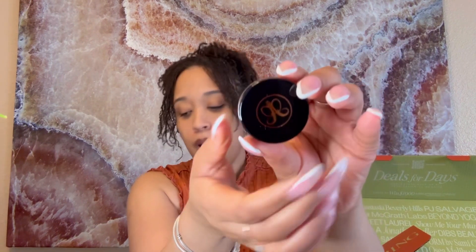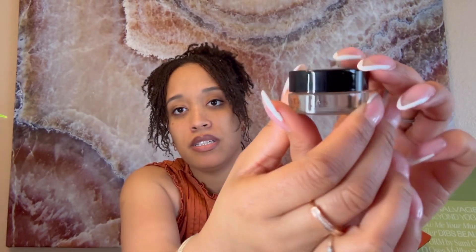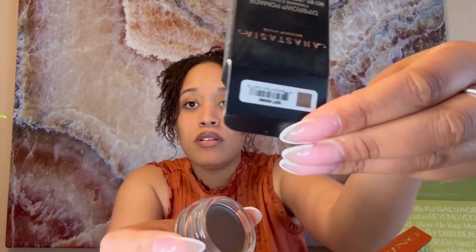I also got the Anastasia Beverly Hills Dip Brow Pomade. I mentioned I'm getting more into makeup and fragrances. I've enjoyed filling in my eyebrows for a long time and when I saw this on the website I really wanted to try it. This is what the brow pomade looks like up close. Here's the side view, and I got it in the color Soft Brown.